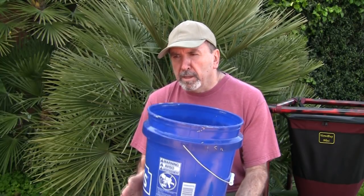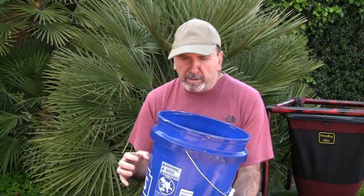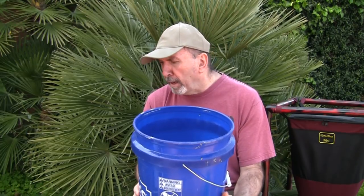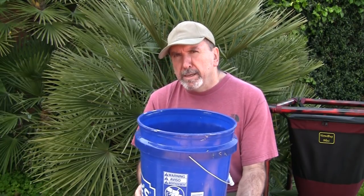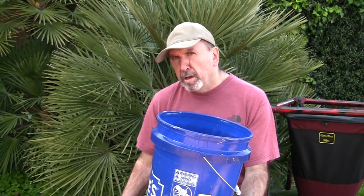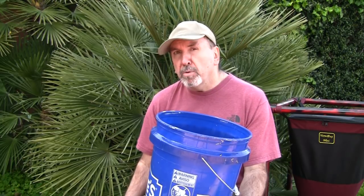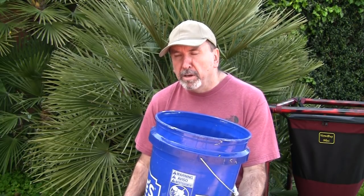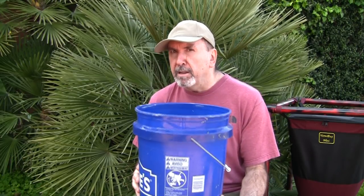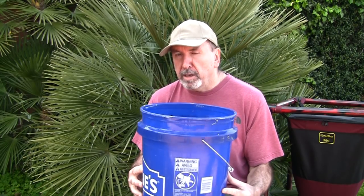Moisture is a huge deal, especially with plastic containers. They tend to hold moisture unless you get enough ventilation, and the more holes you punch, the more likely you are to get other things in there — screens don't always stay on. Weight is also a factor: fill up one of these Rubbermaid tubs completely composted and it is going to weigh a ton. Even a five-gallon bucket full of compost is just as heavy as water.